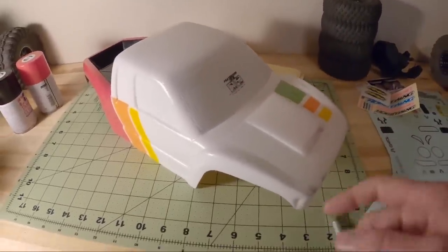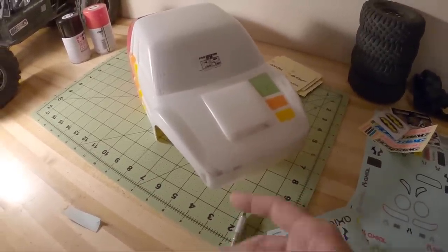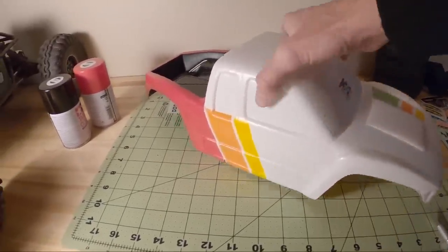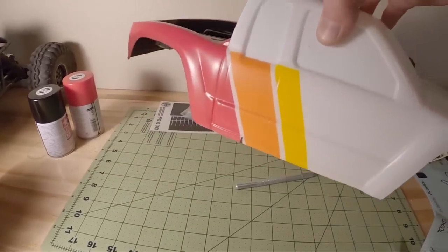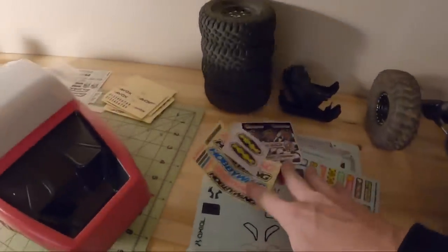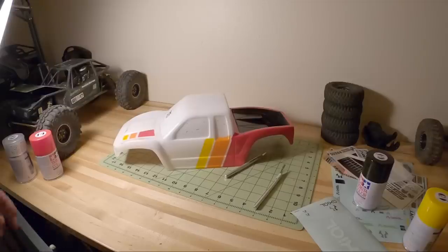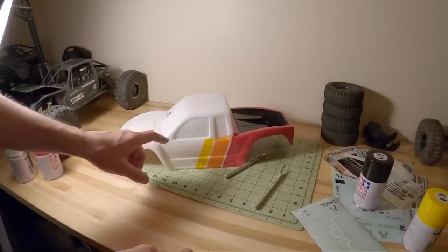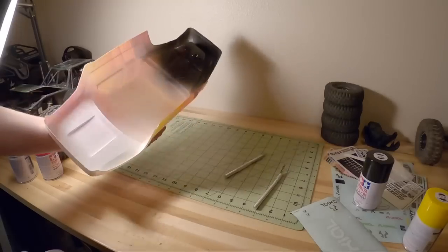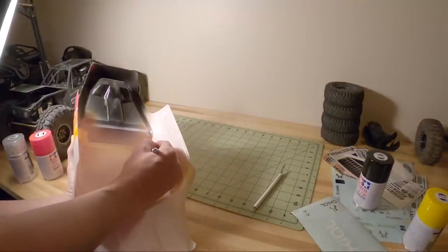We've got all our paintwork laid down. We need to remove the mask from the windows as well as the protective film from around the body. This is actually my favorite part of the paint job — when you get to remove the masks and peel off the protective film and see just how clean things turned out. The windows are looking pretty good from the outside. I think the masks did their job very well, so thanks for the pre-cut mask, Proline.